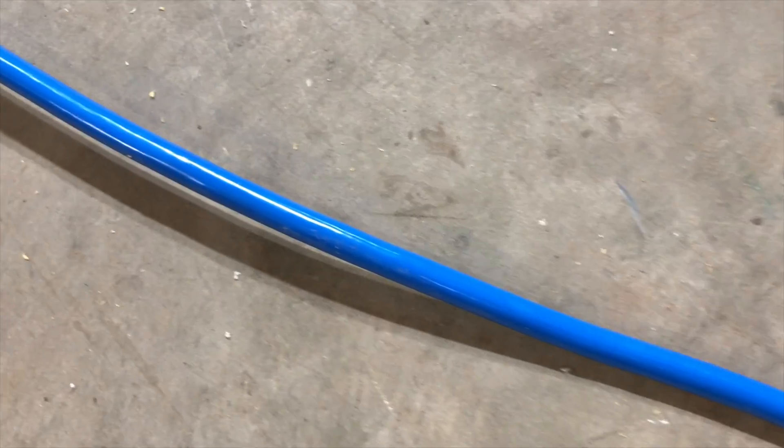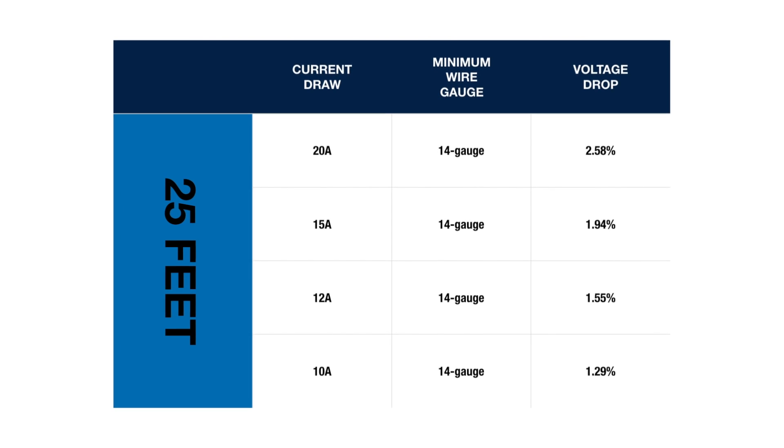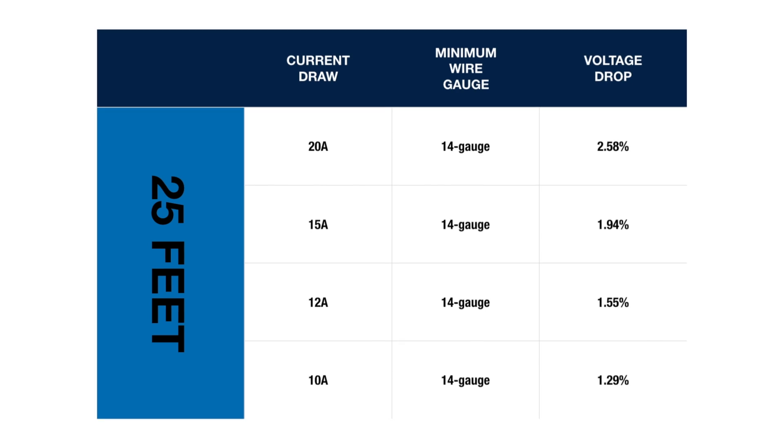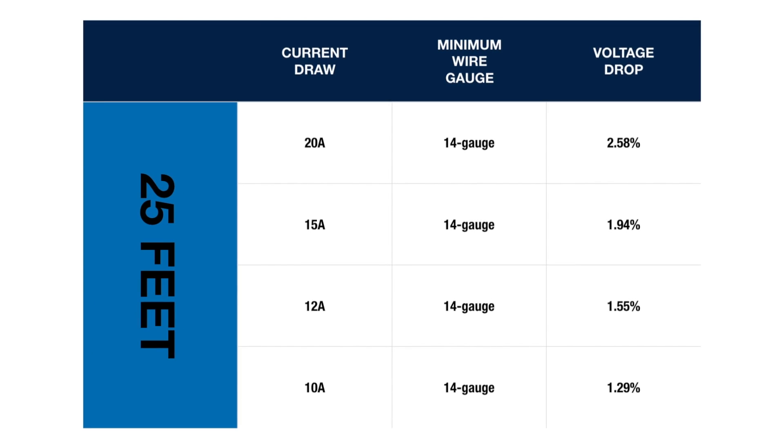We broke our charts down by length, since that's where most people start looking for the right gauge cord. If you want to run a 100-foot-long extension cord, you have to take into account the fact that you're essentially creating a huge resistor. With that in mind, you don't typically see 100-foot-long cords exceeding 15-amp capacity.